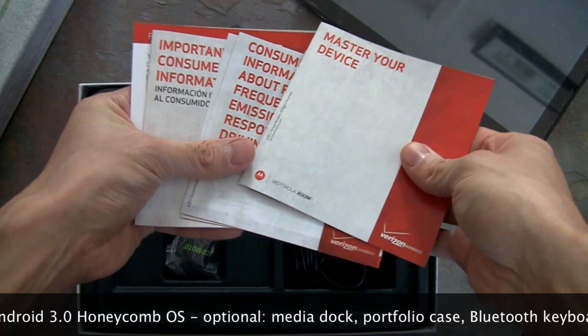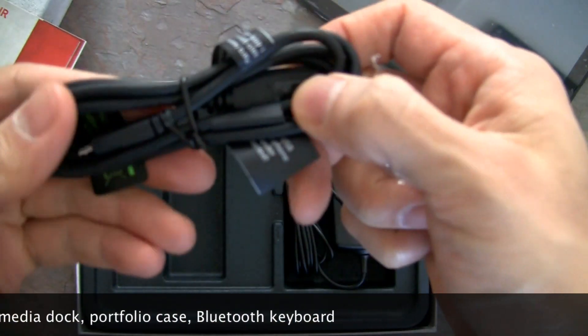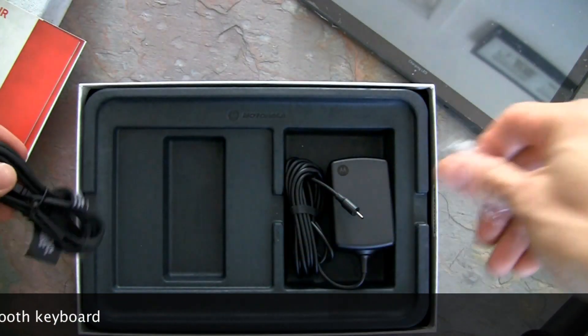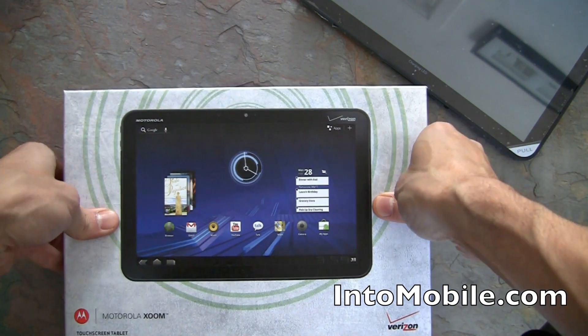There's documentation here, and of course you get a data cable — a micro USB data cable that goes right into the Xoom. That's it for the packaging, pretty minimal, which we like.